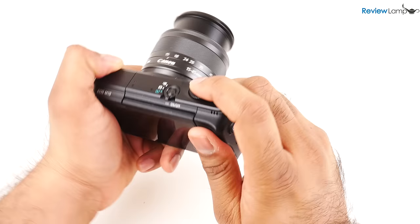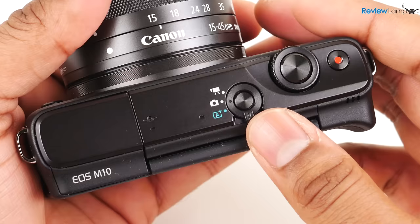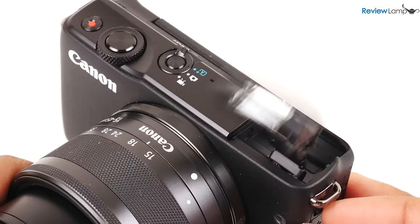Having tested the Sony A5000 last year, the Sony is a bit lighter than the M10 and definitely has a better grip. Nevertheless, the Canon is still very easy to handle. You have a mode dial, power button, shutter button, and record button on the top face, with a handy pop-up flash to the left.